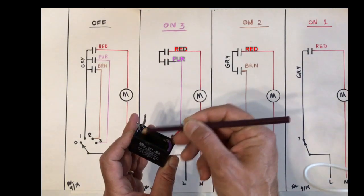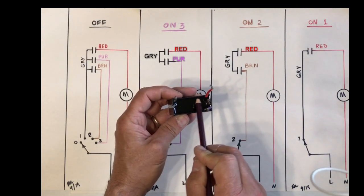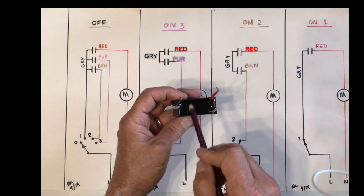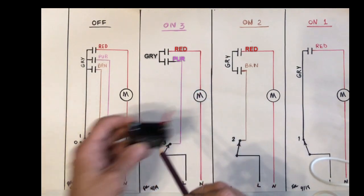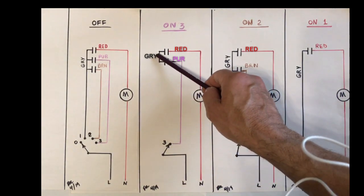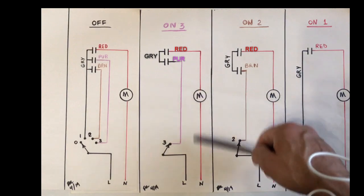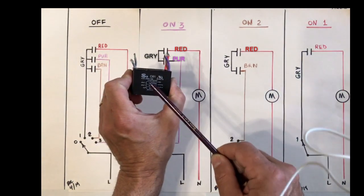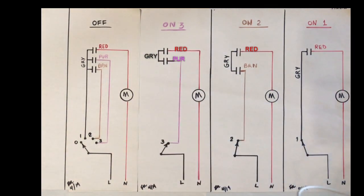There is a connection where each one of these caps has one leg hooked up to the gray wire, so both gray wires are connected to all three legs of the caps. So through the purple wire, through its capacitor, and then again through the capacitor connected to the red wire, then to the motor, then neutral. The moral of the story is: if our 4.5 microfarad capacitor connected to the red wire is defective, it's going to cause problems with all three speeds.